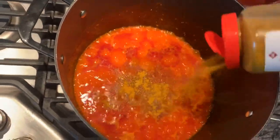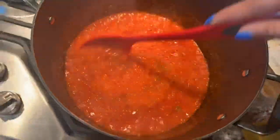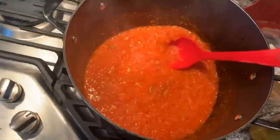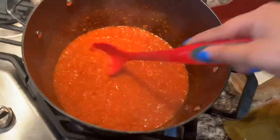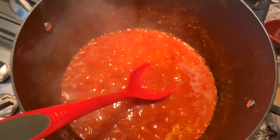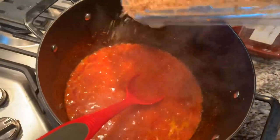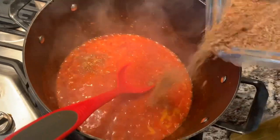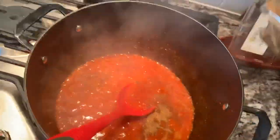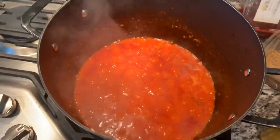Then add in some curry and mix that in. After tasting it, I'm gonna go ahead and add a little bit more crayfish to it. After mixing it I'm gonna go ahead and let it cook for about five minutes and then add the cut yams.